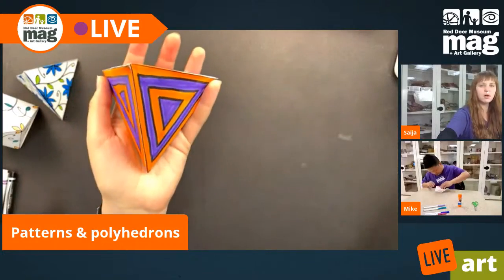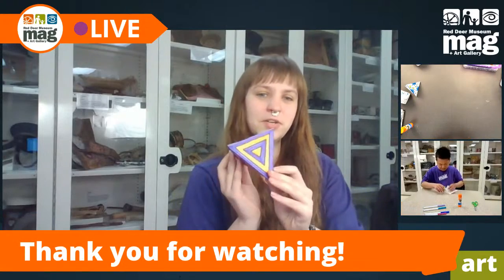That concludes our project. This has been Patterns and Polyhedrons — I've got my little tetrahedron here. Thanks for watching. My name is Saya and I had Mike with me today. If you'd like to re-watch this class or view any of our other live streams, they are all available at www.reddeermuseum.com — go to the tab that says 'blog.' You can also find these videos on YouTube and Facebook, and you can find the museum on Instagram and Twitter as well. Thanks so much, have a great day!